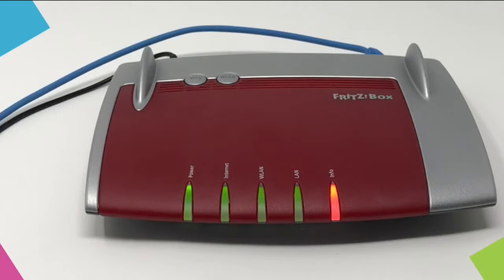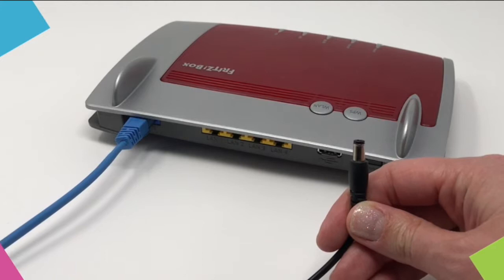The Info light will appear orange if there's a problem with your router. If this happens, plug out the power cable from the router, then connect the power cable again and the power light will turn green.